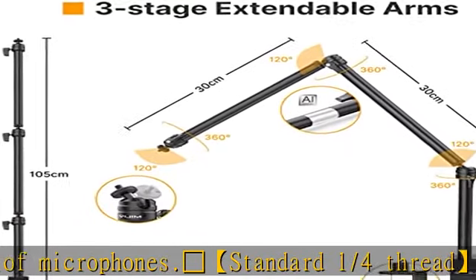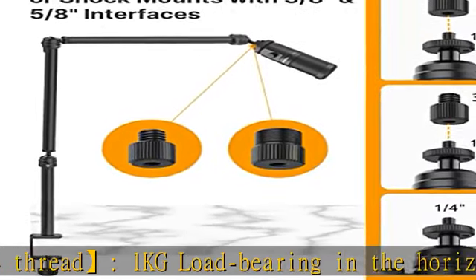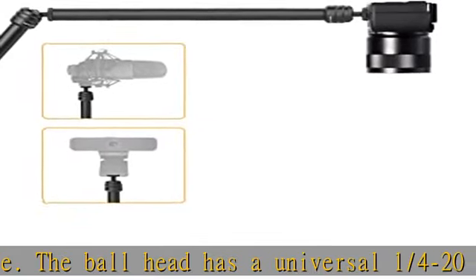Stable aluminum padded desk clamp — the aluminum tabletop light mount with padded desk clamp is expandable up to five centimeters (two inches), compatible with most desks on the market, and provides maximum stability.